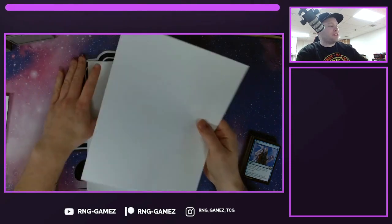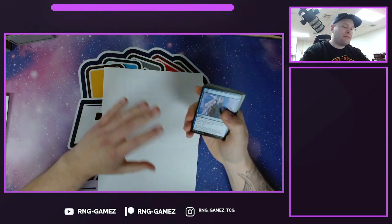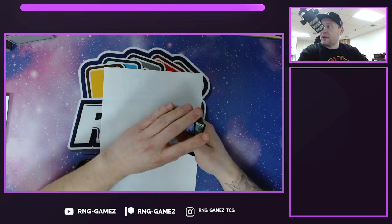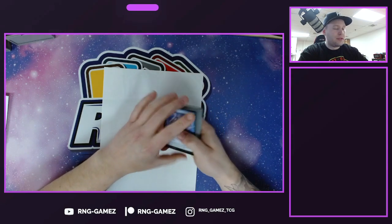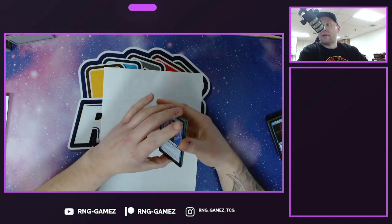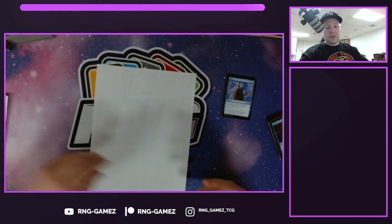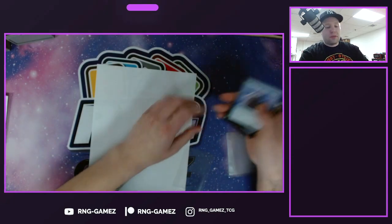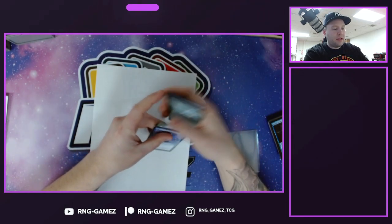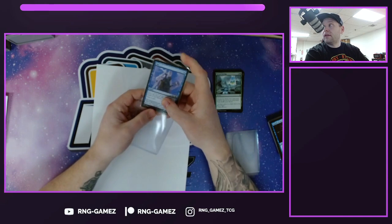We'll start out with the easiest one, which is pretty much one to 13 cards. You can fit up to 13 cards in a single envelope with just one stamp. So we're gonna count out 13 cards and do it that way. Right here we got our 13 cards. You include a penny sleeve — you do three cards in one penny sleeve, one two and three.